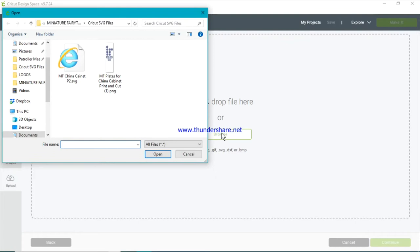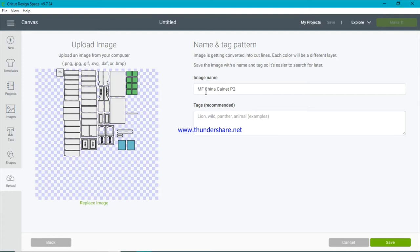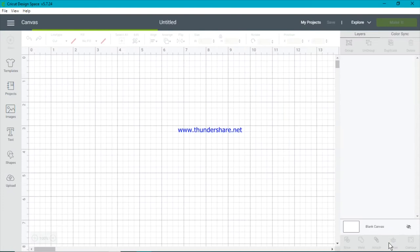Hit Browse. For me it takes me to my Miniature Fairy Tales folder where my Cricut SVGs live. Here is the China Cabinet SVG and here are the printing cart plates — we'll bring that in a little later. For now we're just going to focus on the SVG file. Select it and click Open. It's named MF Miniature Fairy Tales China Cabinet P2. I'll leave that name, click Save, and there it is. Now I click on that one and I want to insert the image.